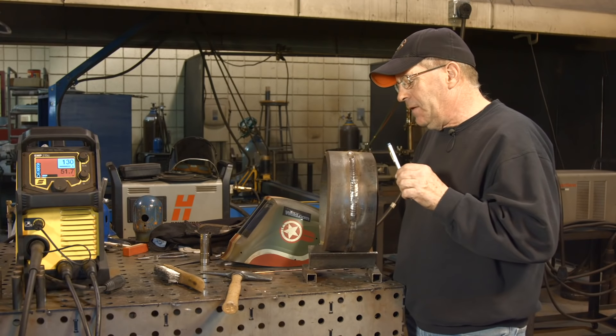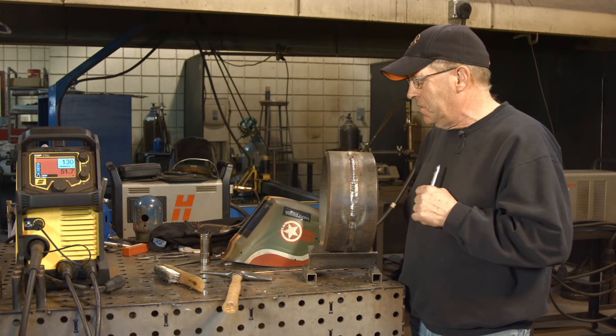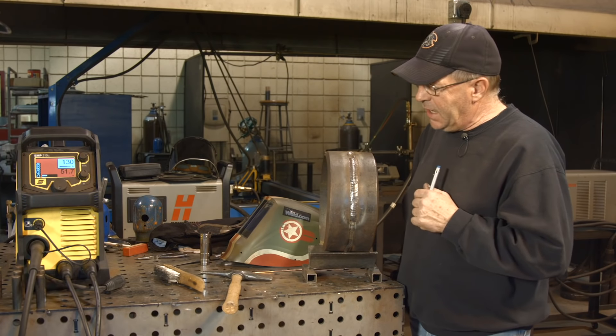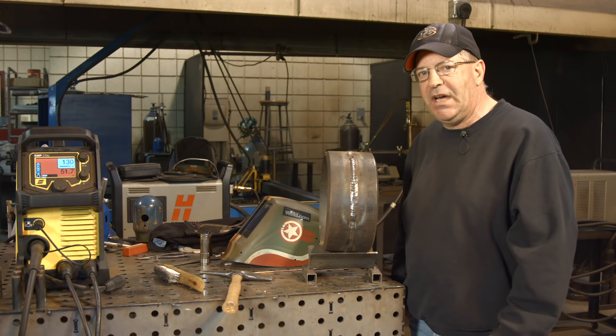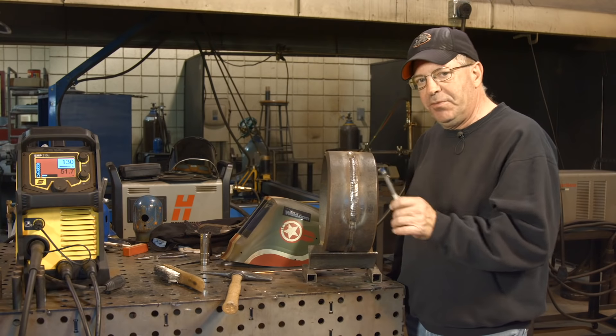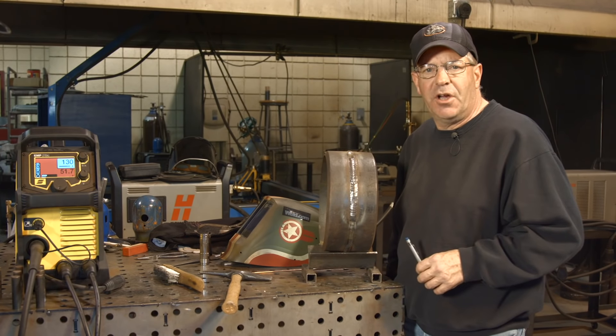In any event, I hope this satisfies the viewer that asked for 5/32" 7018 on pipe. We didn't get into what position or anything, so we just ran this in 5G. I hope this helps. I appreciate you watching — subscribe to the videos. BobMoffittWeld.com.